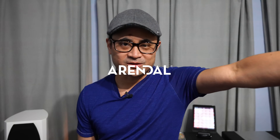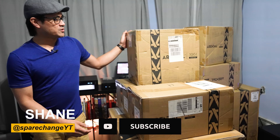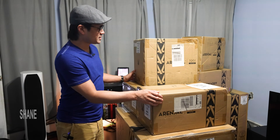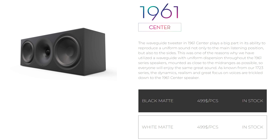What's up guys, welcome back to the channel. Today we've got another home theater package to check out — these are the Arendal Sound 1961s. This is the center channel, which goes for $500.